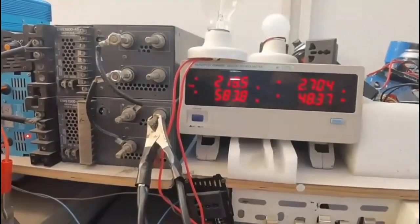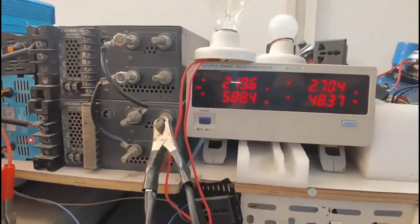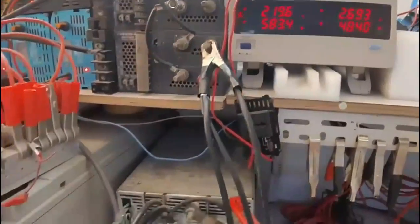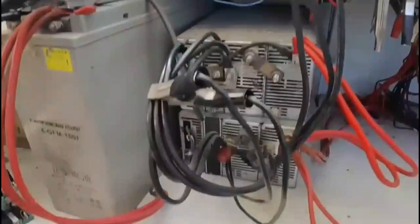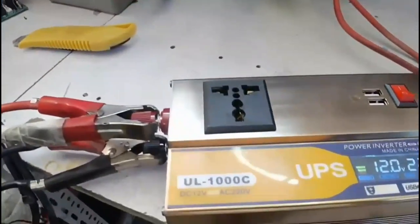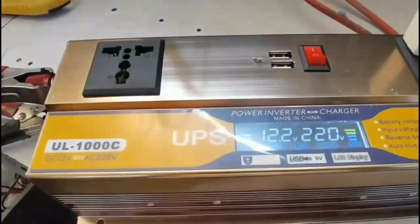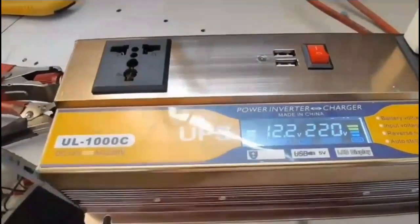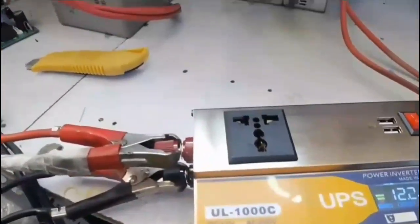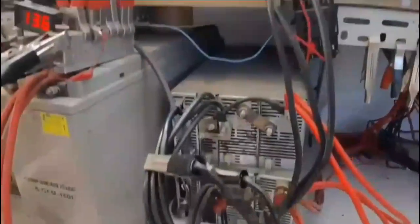Spark controller, battery-r charging inverter-er current better hobe. Battery better charge hobe. TV, freeze, microwave, washing machine-o chalaite parben.